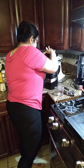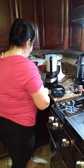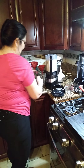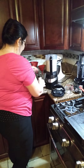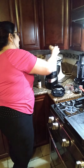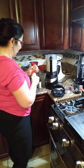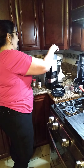Then we're going to blend this up. We're going to put a little bit of nutmeg in here, just a little bit. A little bit of ginger, just a little bit. And then we're going to add a little bit of cinnamon, just a little teaspoon.